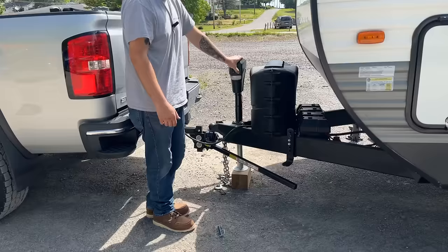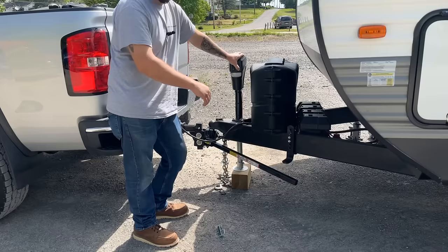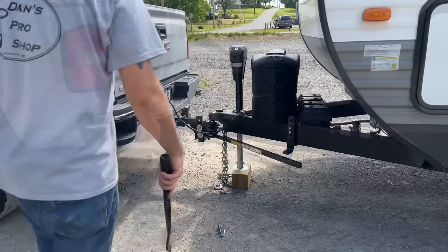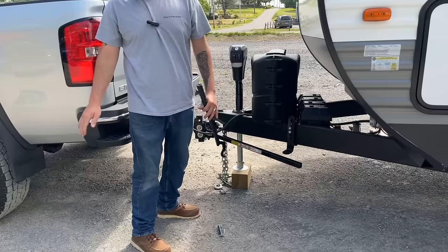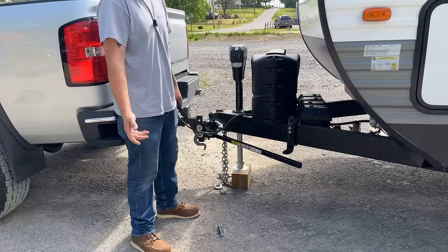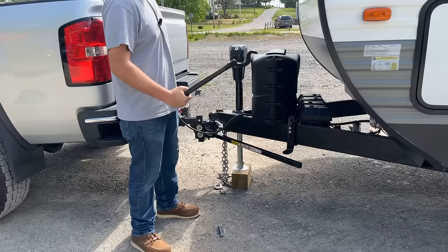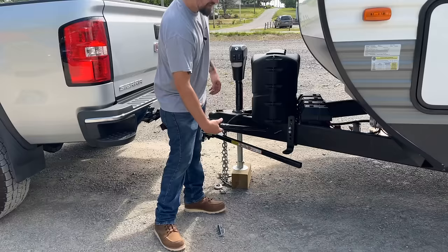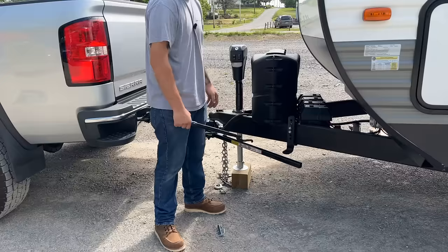I have the trailer plug connected to the truck because using the jack like this puts a lot of drain on your batteries, so keeping the truck running to keep everything charged is a good idea — especially since we're going to be messing with this for a while. I have this significantly higher than before — it even started picking up the truck with the hitch, so I don't want to go crazy and put all that tension on the hitch for no reason.